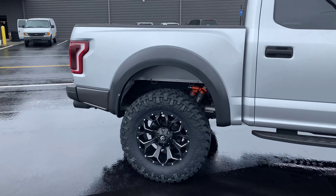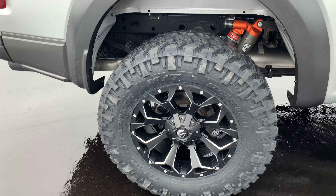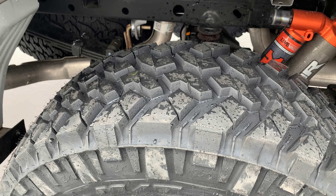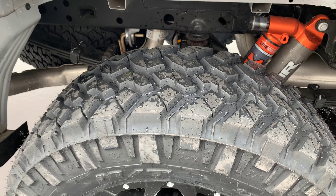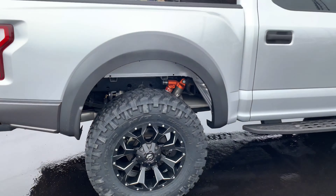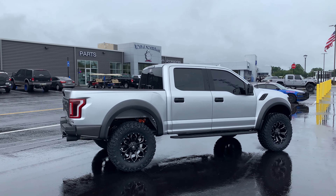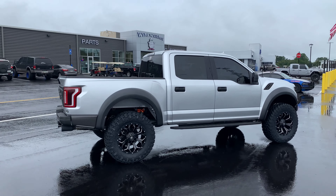We've got 37-inch Nitto Trail Grappler mud terrain tires. It's such a good tire — looks great, drivability is very nice on road and off road, and we see good mileage out of this tire. It's in the top three for smoothness as far as mud tires go: the KM3 by BFG, the Toyo Open Country MT, and then the Trail Grappler. Really comes down to personal preference which one you pick.